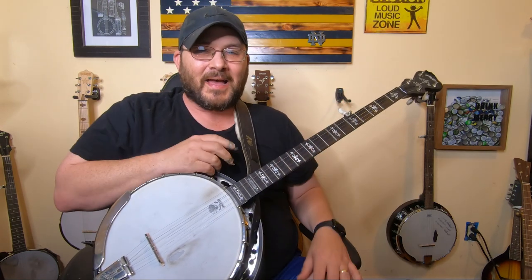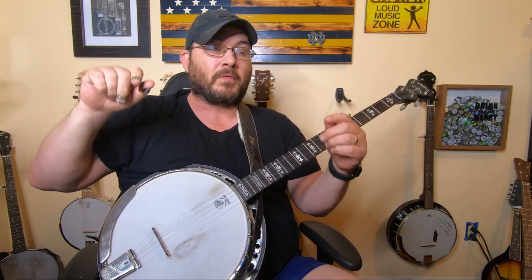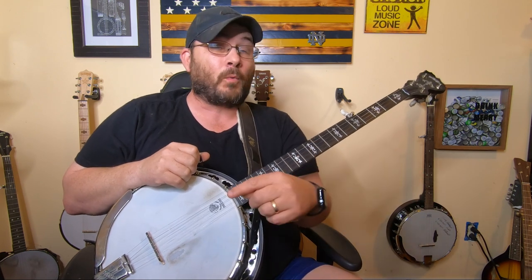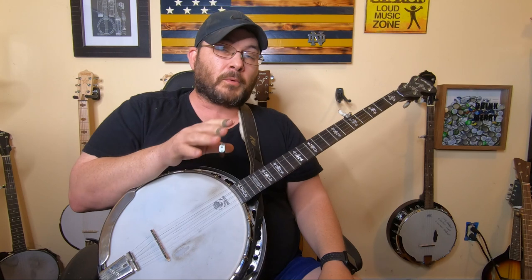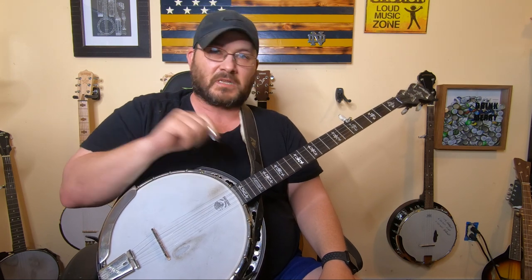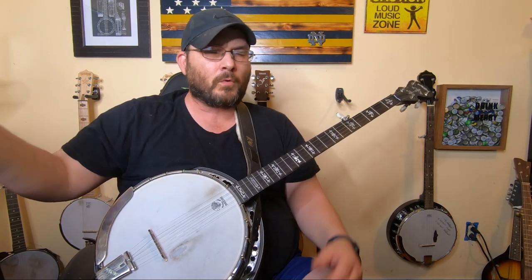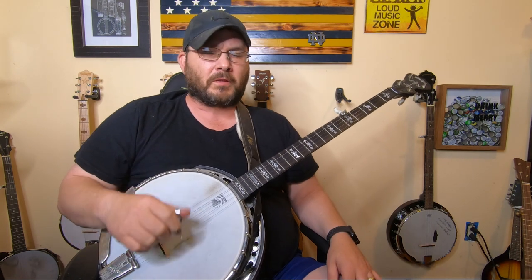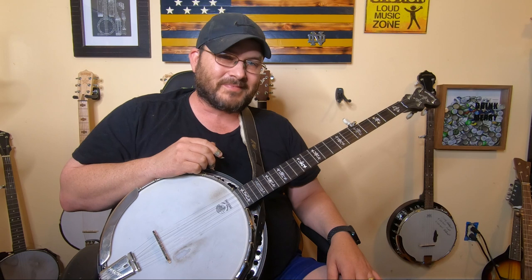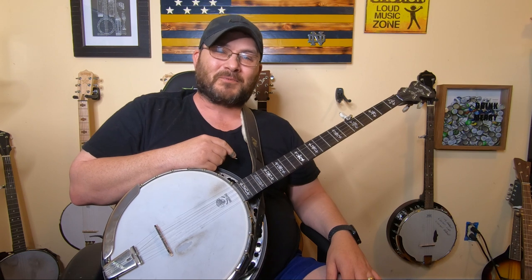That's the roll lesson for today, guys. I know there's more rolls — we're going to learn them down the road. I've got songs we're going to learn later on that involve the other roll techniques, and at that time I'll introduce you to those rolls. The reason I'm not doing it now is because I don't want to overload you with too many things at once — that's how you get bogged down. Later on I promise we'll get into the alternating thumb roll and all the other stuff. Thank you all so much for pushing that play button. I hope this video has helped you out tremendously. We'll see you in the next video, thanks for watching.